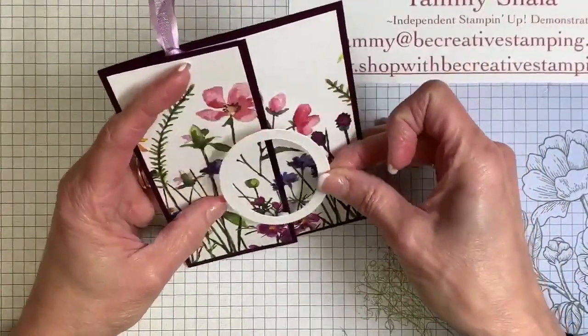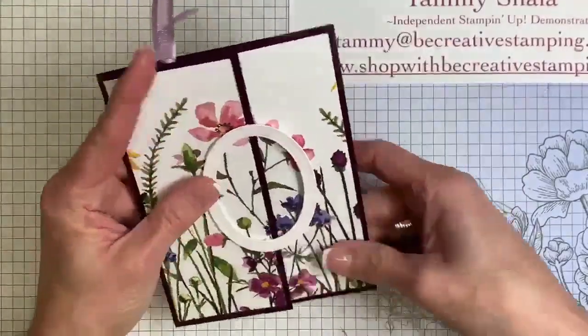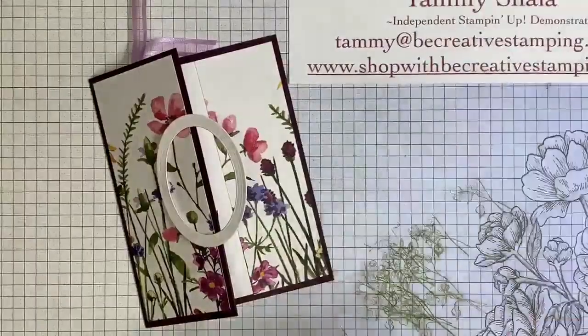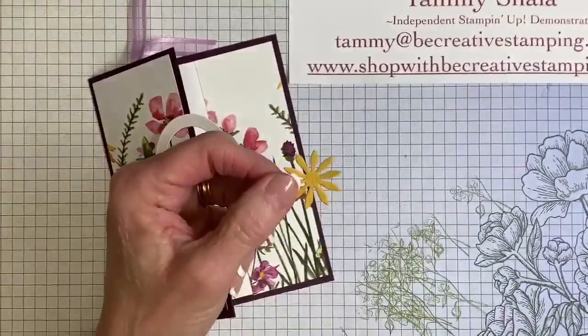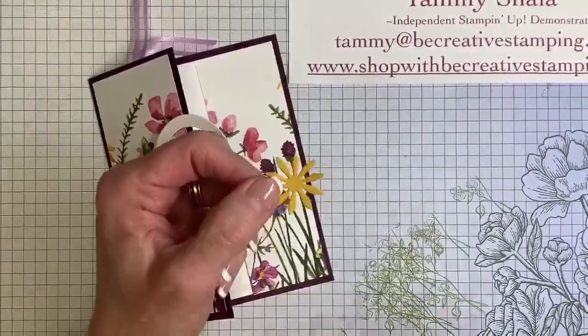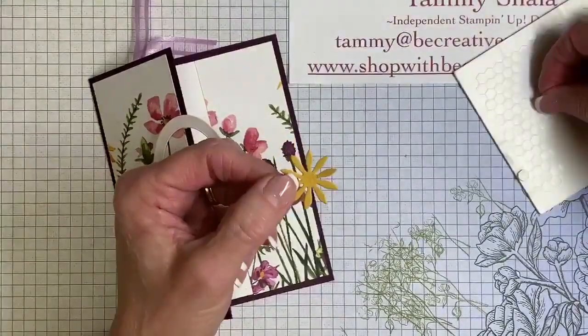I'm just going to put it in the middle of the card. Then I'm going to add one of the flowers from the Dainty Delight Bundle — remember, it's Dainty, not Dandy. The Dainty Delight Bundle has a stamp set and a set of dies. The dies are currently on back order and will be available around March 13th. We're going to use another mini dimensional.